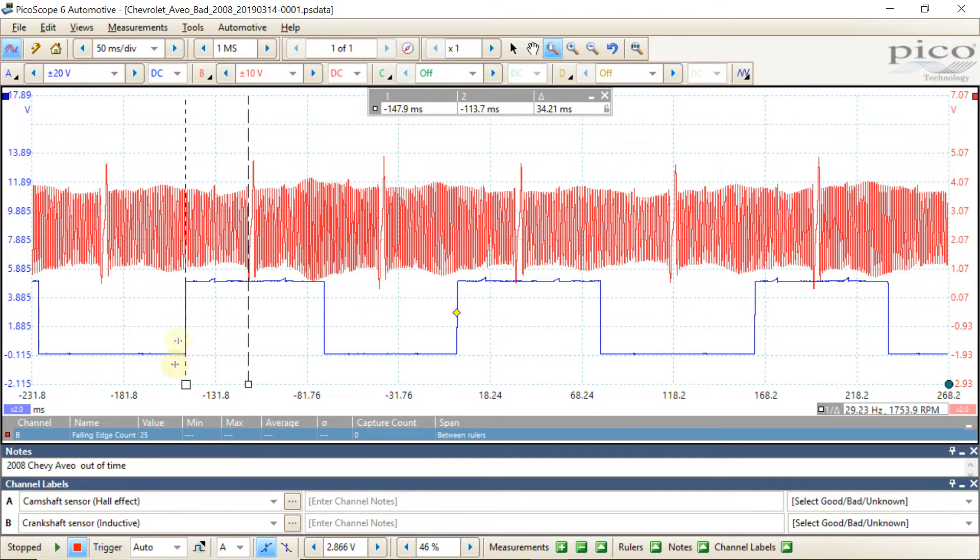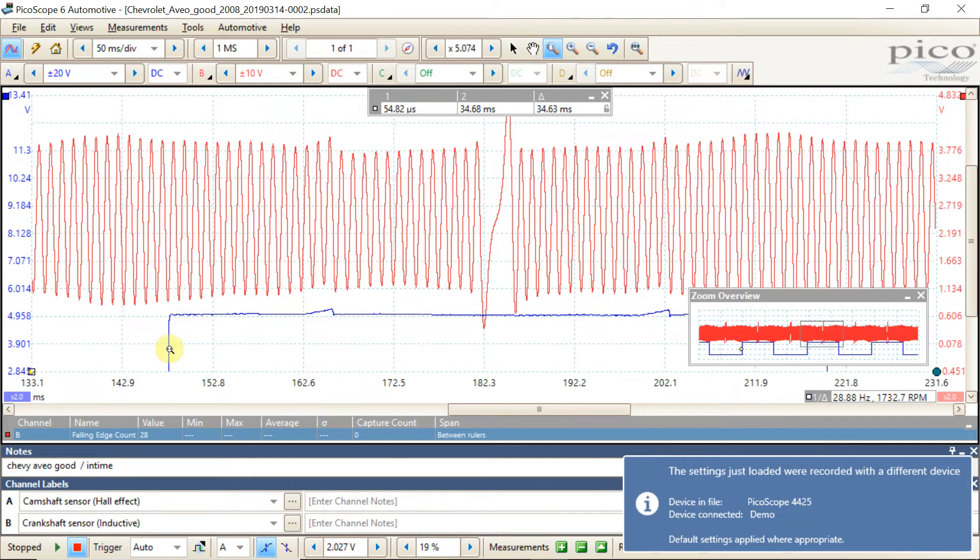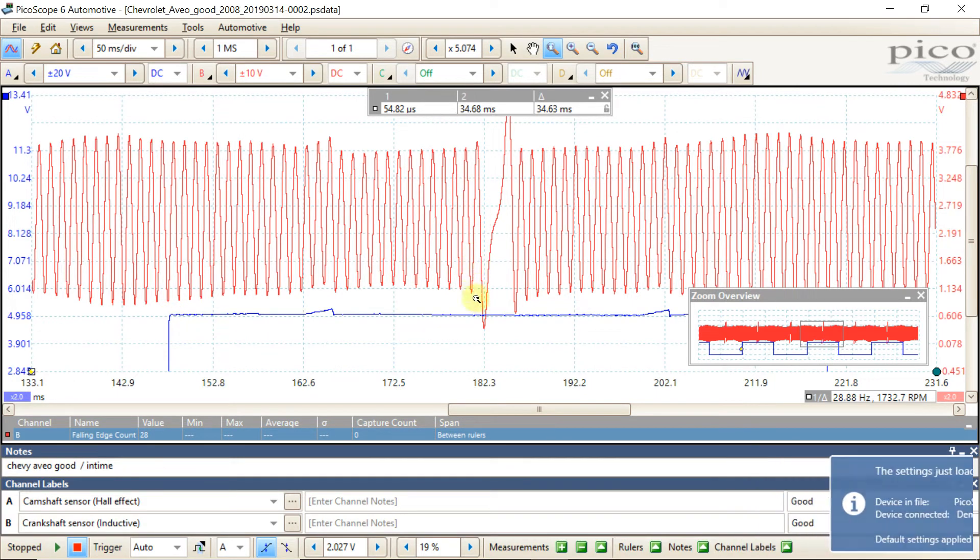According to IATN, we should have 28 crankshaft teeth in the signal between the rising edge of the camshaft and the last edge of the crankshaft before the missing tooth. We had only 25 teeth in this region, so we knew the engine was definitely out of time — no question about it. After we readjusted the timing and got the timing belt back in line, we had 28 teeth between the rising edge of the camshaft and the last pattern before the missing tooth. A great example of how a scope can save tons of time instead of just throwing parts at it.